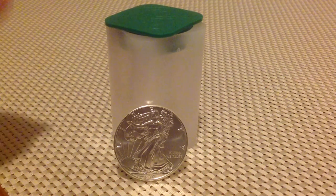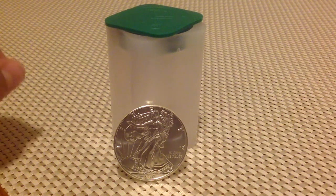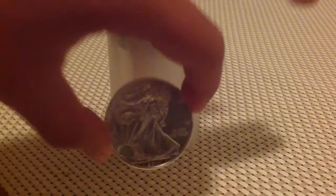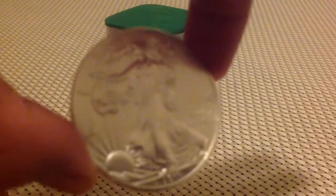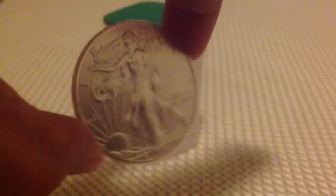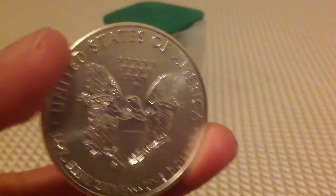Hello YouTube, I'm back with another video. This video I'm going to do an announcement of a project I want to start with some Silver Eagles. My goal is to get 20 of these coins — not this particular year, there's a 2011 eagle here — but I want to get a full roll tube of these American Silver Eagles.